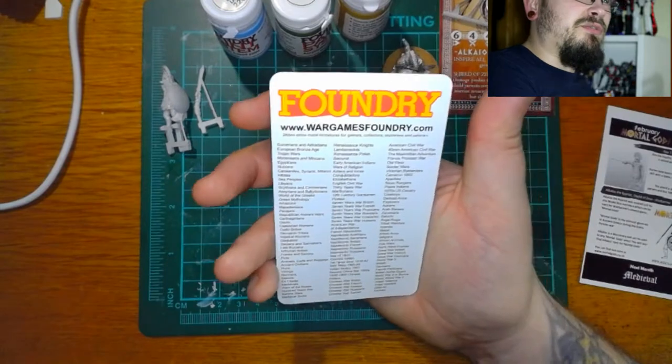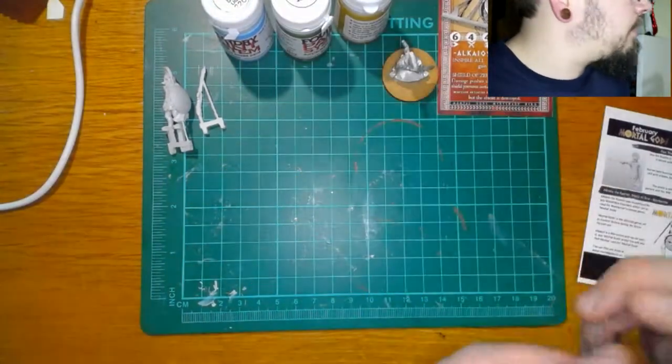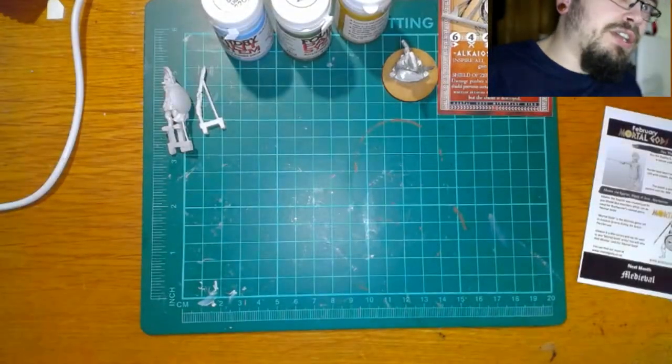I've got a big list of what they do. In any case, that was the Mortal Gods February box. I liked it — I genuinely look forward to working on these. Next month's box is medieval.